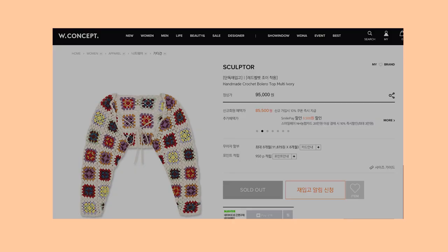I saw the video, I loved her cardigan, and I thought to myself, I have to have that. I did some research and I found that it is from a brand called Sculptor. When I went to the website, everything was in Korean and it was sold out. So here we are.